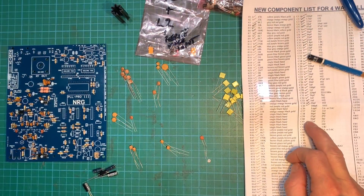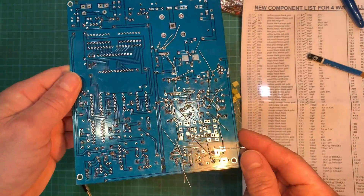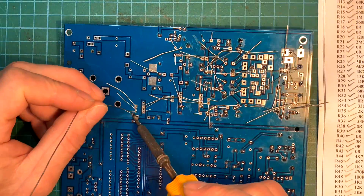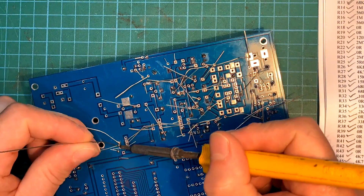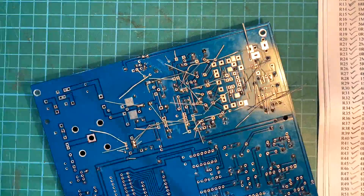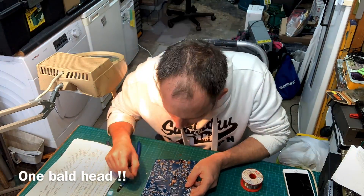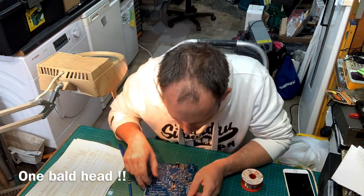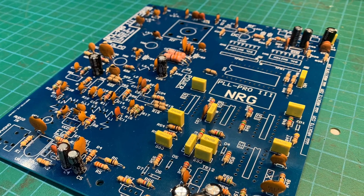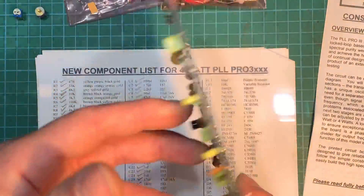All right, so we're about halfway through our capacitors now. I'm just going to solder all that up on the back — it gets a bit messy — and then we'll carry on. There we go, that's all our capacitors fitted. Lovely.